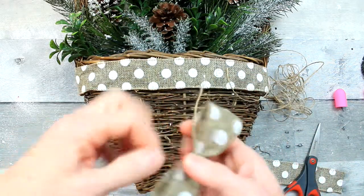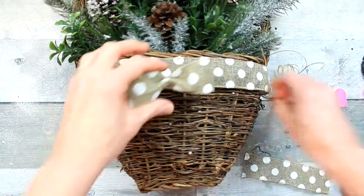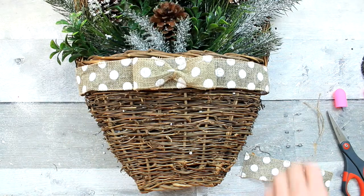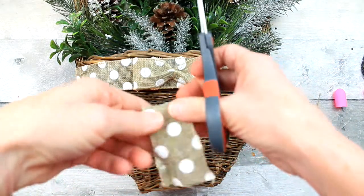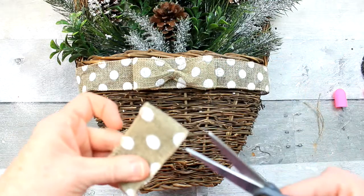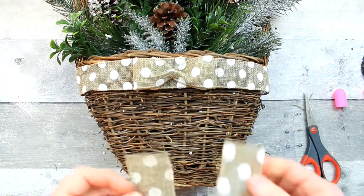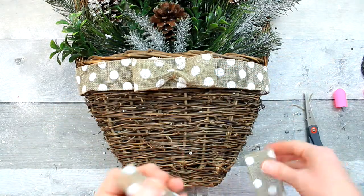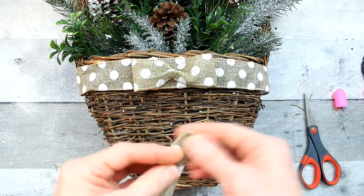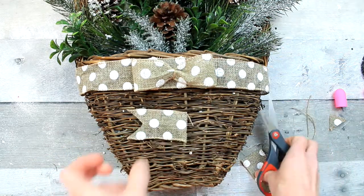The next step will be to make the tails. You could leave it like that or you could put tails on like I'm going to do. Now, these tails are very, very simple. Since I only had a tiny bit of ribbon left, I decided to just do it this way. You're just going to overlap it in the center under the bow. I'm dovetailing my little tails.